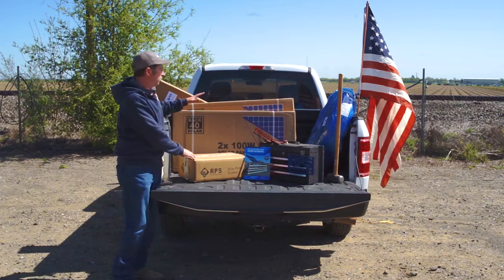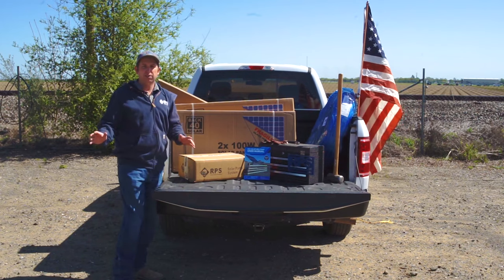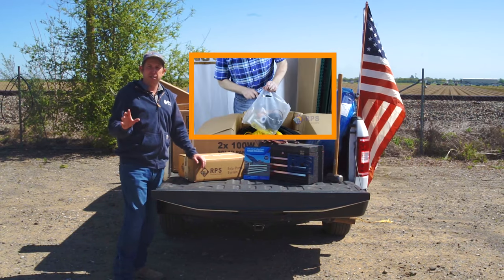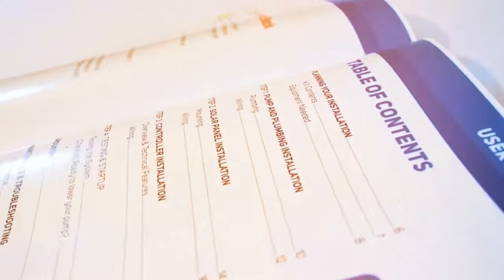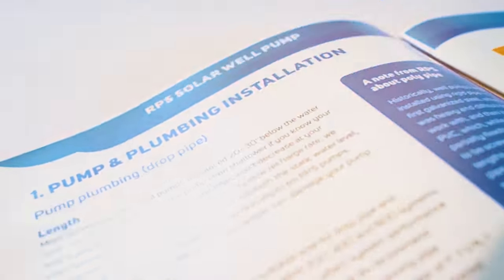Here we have our pump, our solar panels, and our turnkey kit. We have a complete video about the turnkey kit, but it comes with our solar panel mount, our pipe, our wire, and basically everything else you're going to need for the installation. All you need to supply is the mounting pipe for the panels, concrete to mount that pipe, and a grounding rod. You also get our complete 36-page instruction manual outlining this complete installation process.